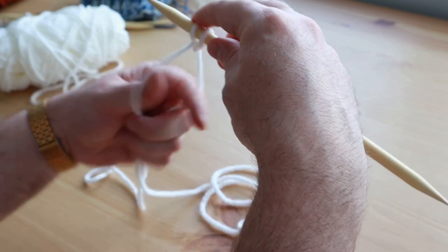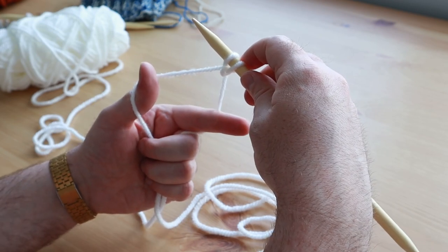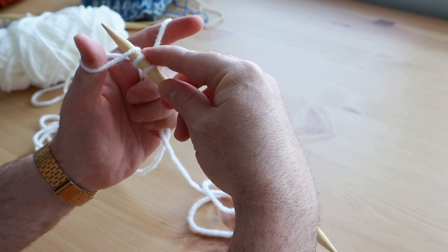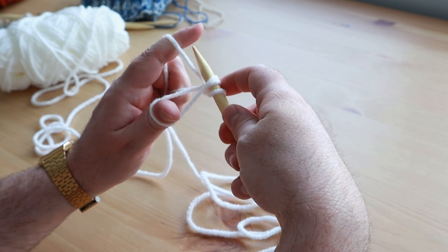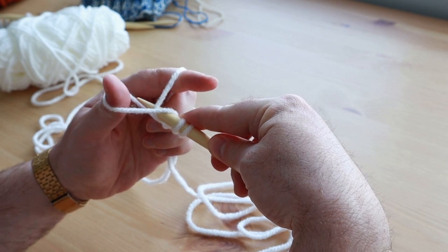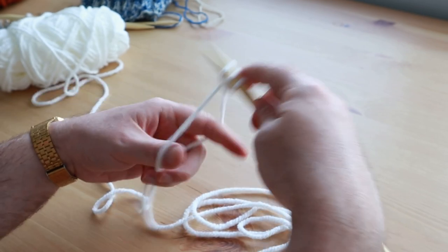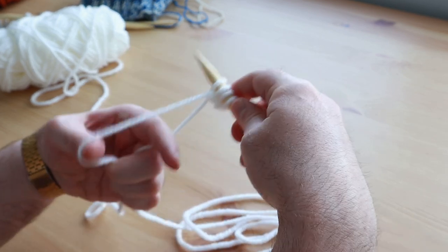Starting out again, you've got your thumb and your index finger. Thumb is with the yarn that's facing you, index finger is with the yarn that's to the back of you. Go down with your needle and pick up a loop around the thumb but don't pull the loop off the thumb yet. Go back to the index finger, pick that up, and pull it through the loop that you've created with the thumb. Now you can let go and pull it tight — but not too tight, because it's knitting. So again you go down, pick up a stitch, loop it around, and pull it tight.